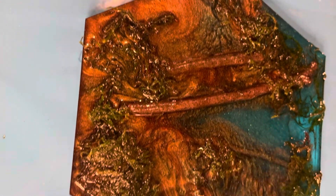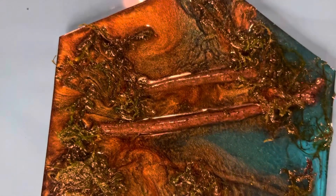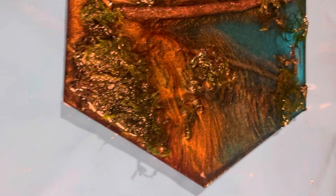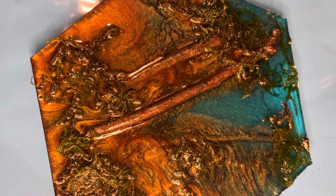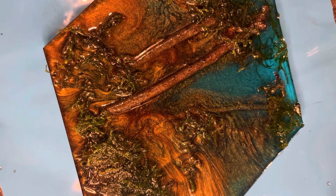All right, we have here a hopefully beautiful — well, I mean it is beautiful — a bookend or some wall art or something like that. Just this beautiful little hexagonal piece made with some dehydrated moss and sticks from my backyard and everything. I don't know, it's pretty.